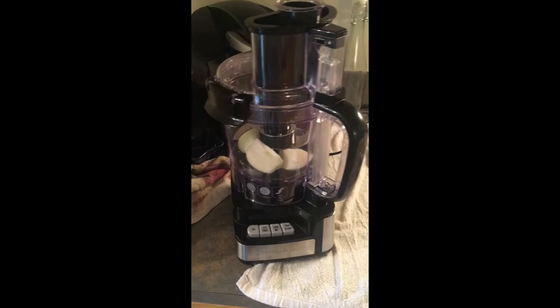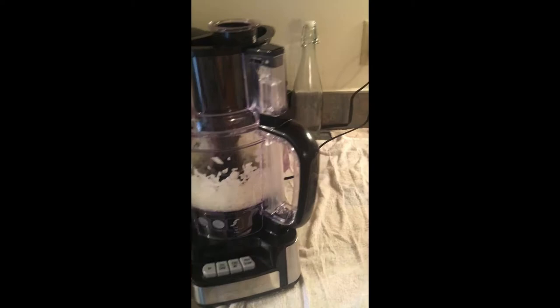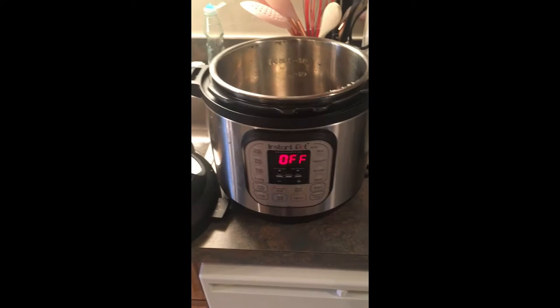First you just chop up your small onion and just let it do its thing — food processors are amazing.